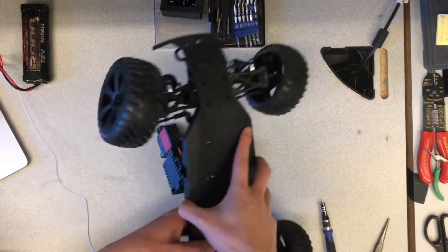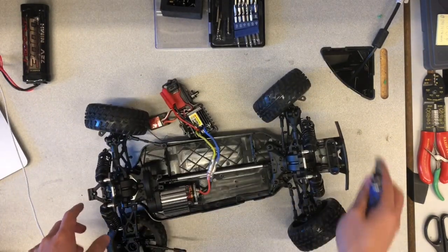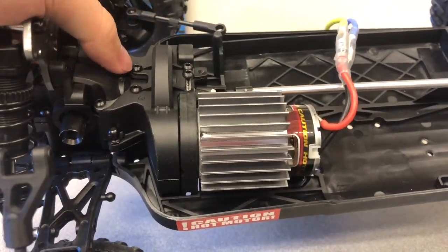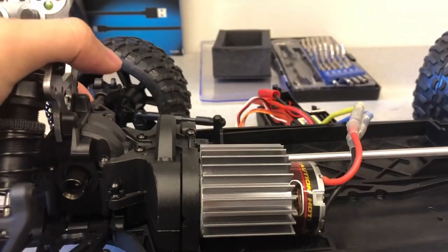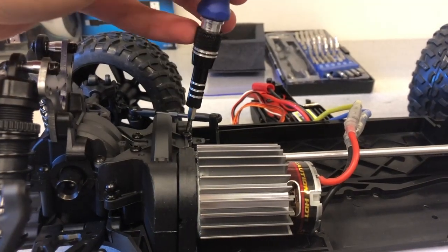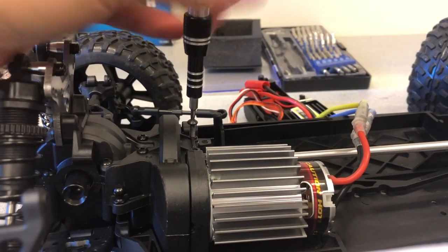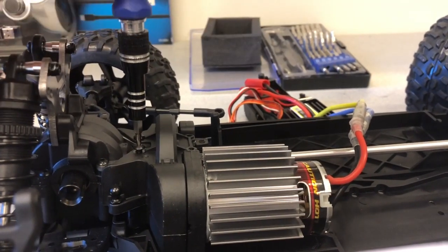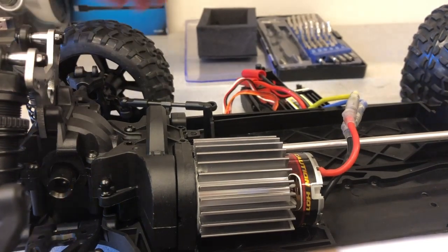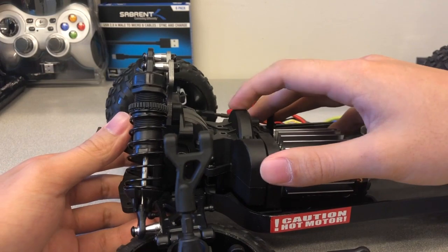Flip the car back over and remove the four screws on top of the motor gear cover. Now we can remove the motor gear cover.